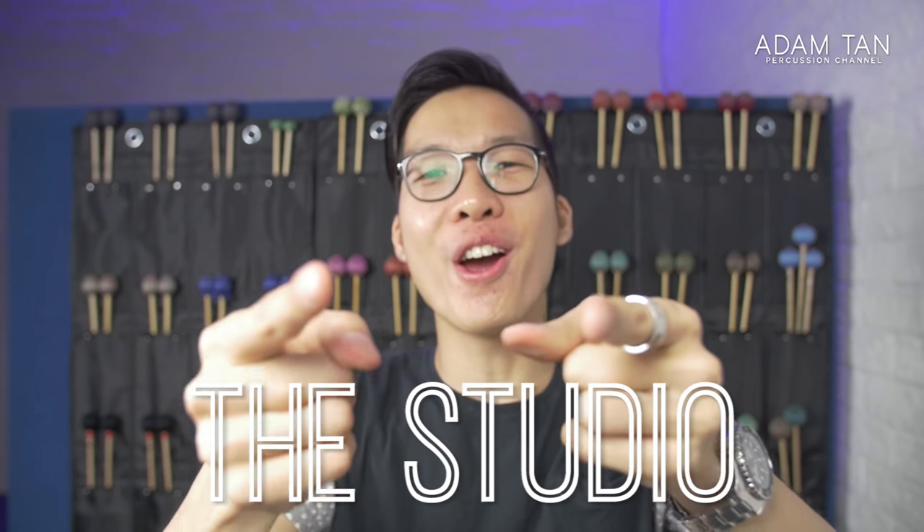Make sure you click that red subscribe button if you haven't already — I upload every week for you guys. Thank you so much for all the support; we're almost at 600 subscribers, which is crazy. I hope you had a fantastic Christmas, and I will see you next year — 2017 is going to be a great year for the studio. Have a great new year celebration and I'll see you next week for another episode of the Studio. Good night!